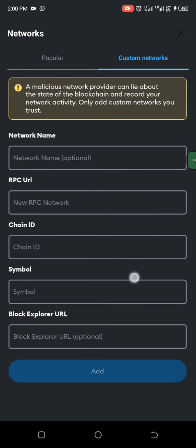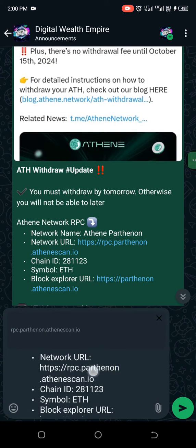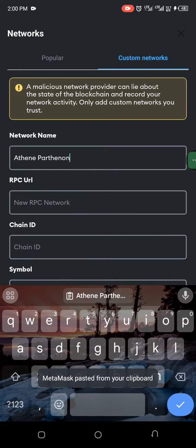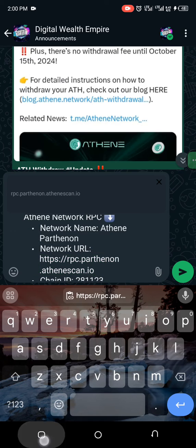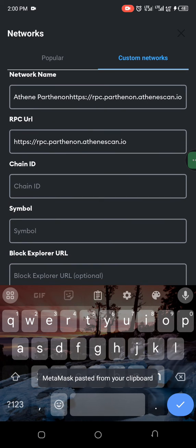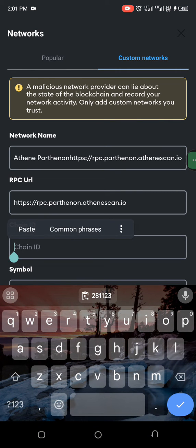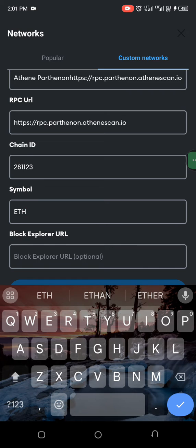You will see the details in the comment section below. Copy the details and fill them in one after the other. The network name is Ethereum Padman. Copy the RPC URL, then enter the Chain ID. The symbol is ETH, and then fill in the Block Explorer.